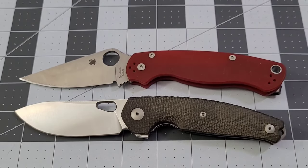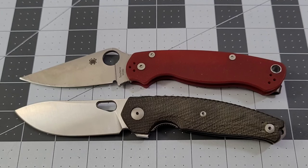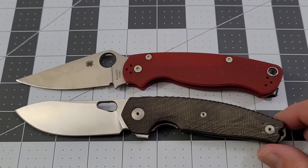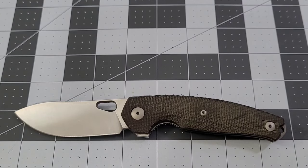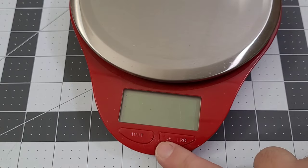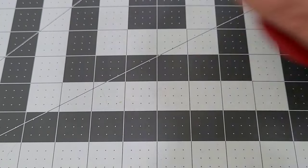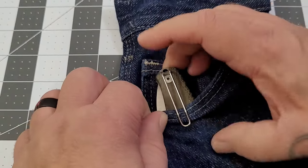Ergos are number one with me — ergos over blade steel, honestly. Magna Cut cuts, VG10 cuts, 440A cuts — might not cut as long but they cut. So ergos is number one and this thing has ergos wrapped up in a nice little bow. It's pretty close in overall length to the PM2, which means it's a little bigger than the Bugout. Weight comes in right about four ounces — not bad, a little over the ounce-per-inch rule but nothing too crazy.